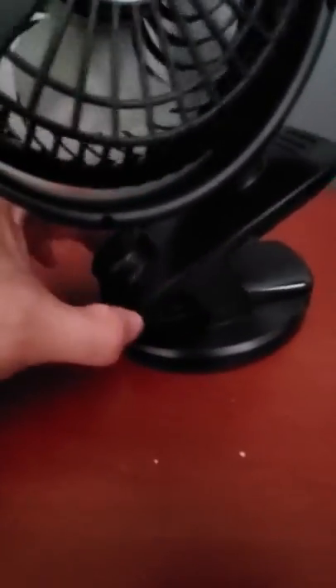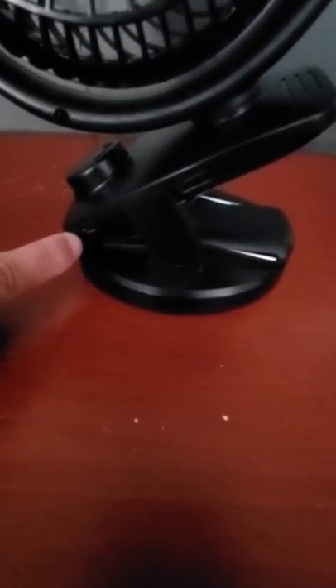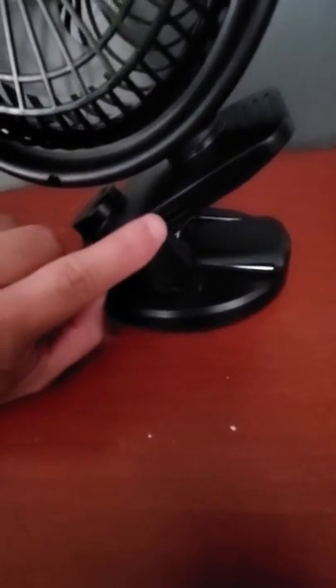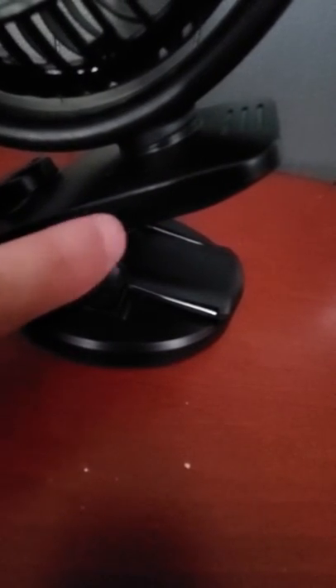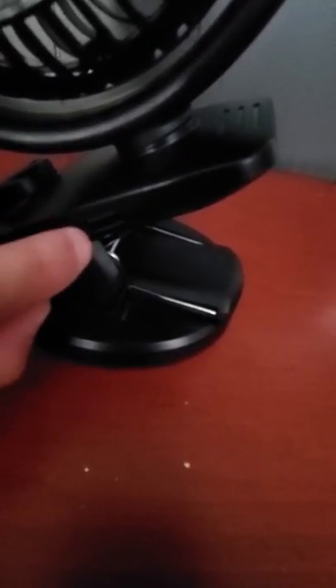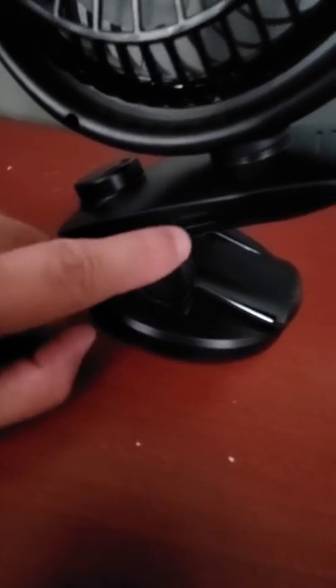You place the two batteries in and recharge it. It has a USB port on this side right here to charge it, and then it has a regular USB port over here. This can be used with your laptop — you can place it in here and give it power — or you can also use this to charge your phone when you are out. You recharge this, it charges the battery, and then you can use this to charge your phone.